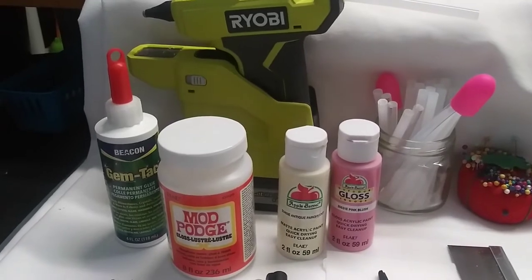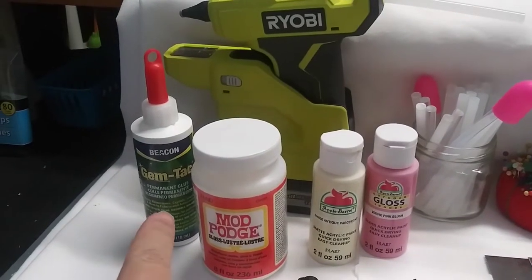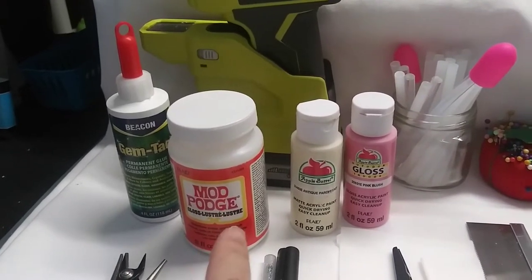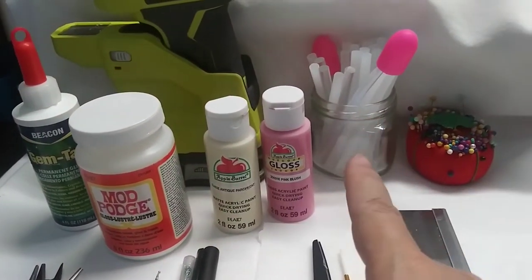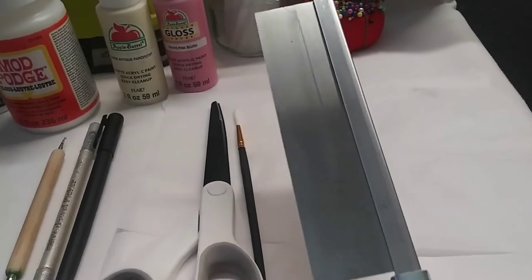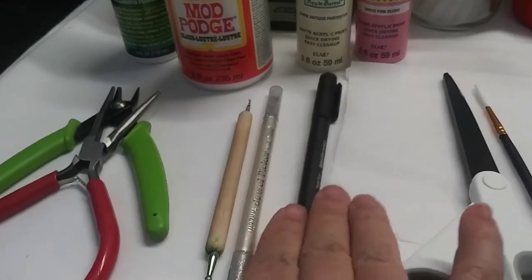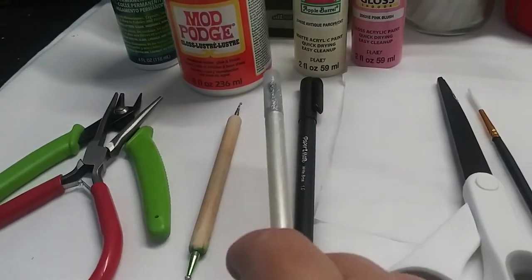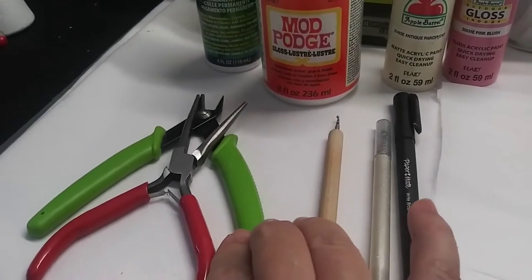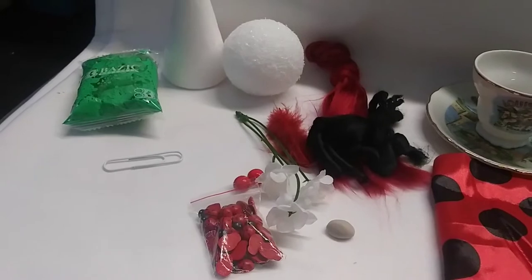To make this little gnome, some of the things you're going to need — these are the tools: hot glue, some kind of long-term hold glue like Gem Tac, Mod Podge (I use high gloss), some paint to paint the noses, glue sticks, safety pins, something to cut — I like to use a mini hacksaw — wax paper, a paintbrush, scissors, a pen, a dotting tool, needle nose pliers, and some wire cutters.